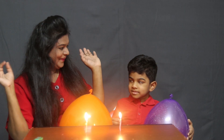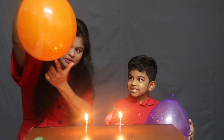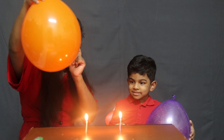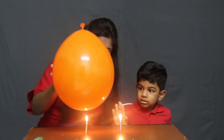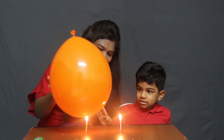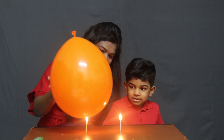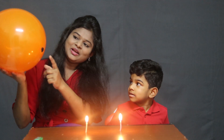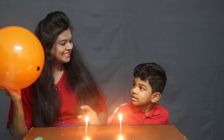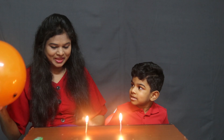Wow, candle. Now, you show the balloon, okay? Where is the water, you have to show. Without water place, if you show, it will blast, okay? Look. Wow. It is not blasting because the water inside the balloon is absorbing the heat. That's why it's not blasting, okay?